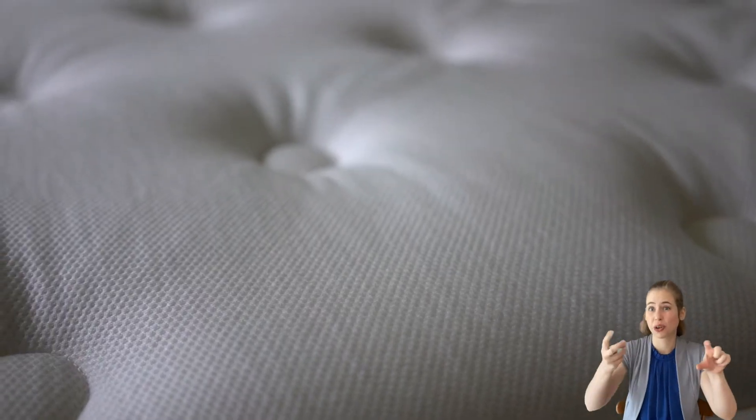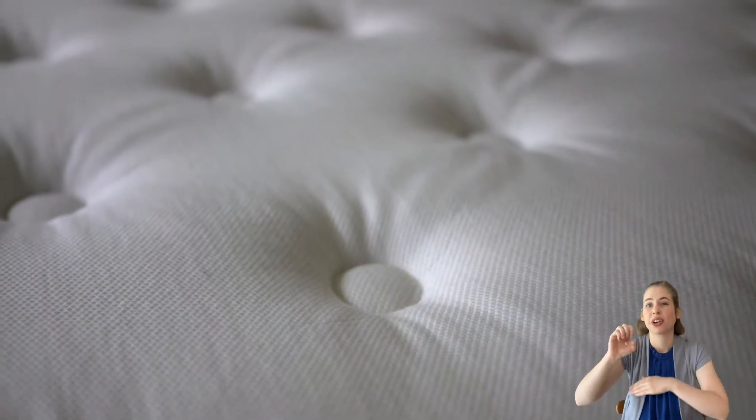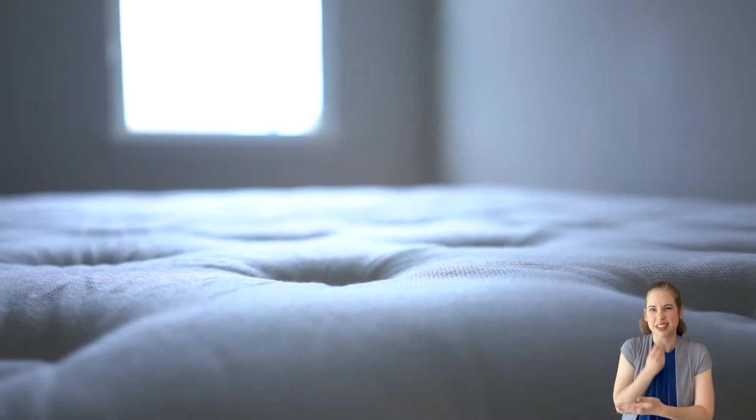First, we have two inches of cooling gel-infused foam, tufted and encased inside a eucalyptus-derived tensile cover, and it's designed for a cooler, drier sleep.